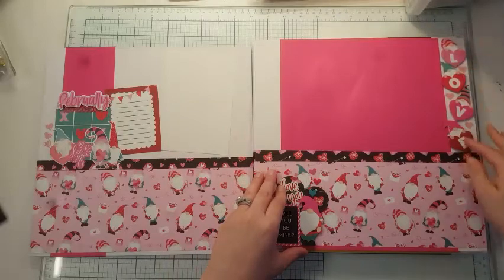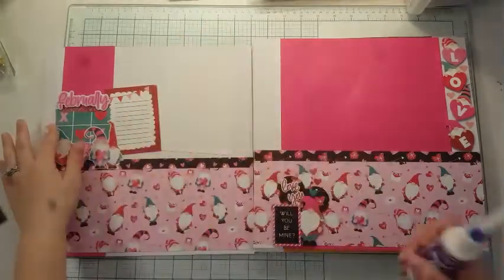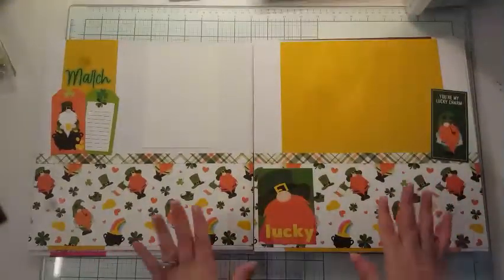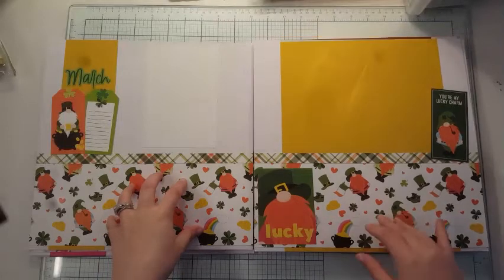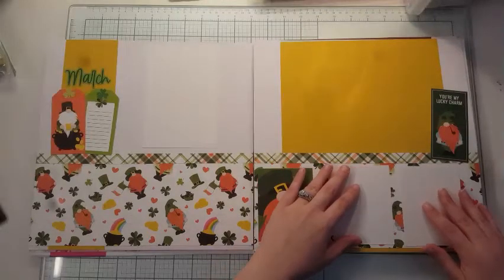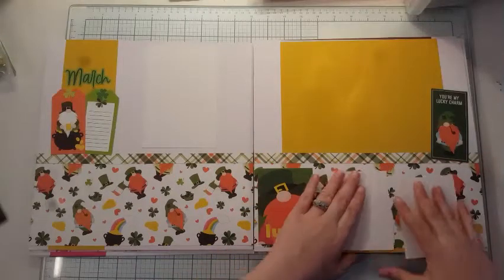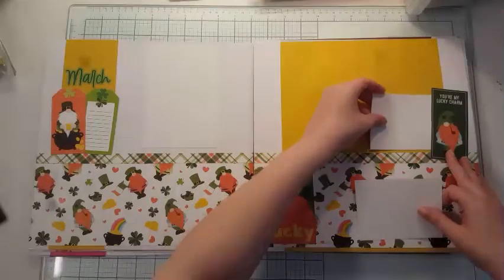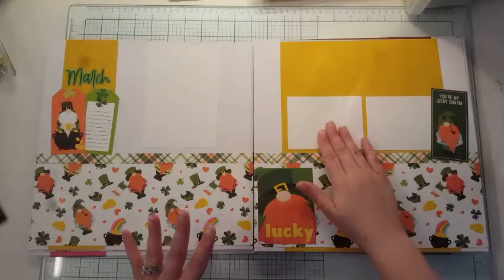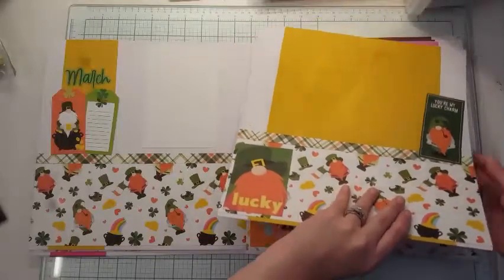There's February — I popped up these guys on foam and used my diamond glaze to give the hearts a little dimension. And then March is really heavily themed on St. Patrick's Day. But when I pull out my photos, a lot of that's going to be covered. I focused on things with luck because I am lucky to have my boys and their birthdays are in March. I left this to tuck my photos in underneath.